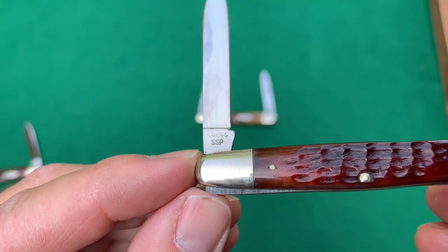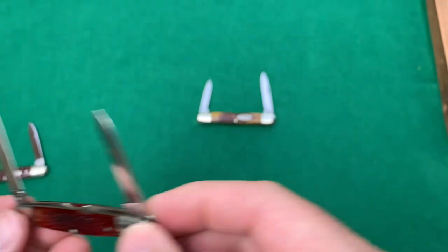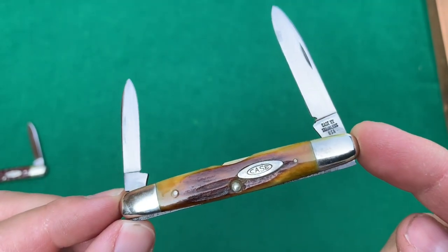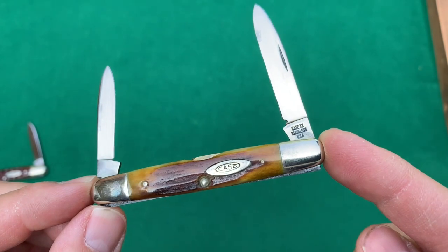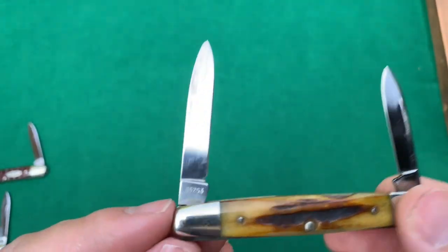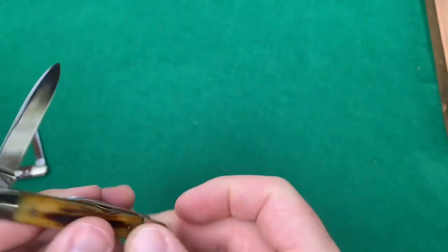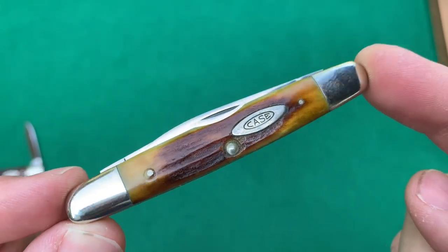This one actually has the SSP stamp on it — you can see that. And finally, I am partial to the stag-handled Eisenhower. Very cool looking knife. Also that same 65 to 69 stamp, Case XX Stainless USA, along with the pattern number — 05 indicating the stag, and then again the 63 pattern. I like this one. Real nice.